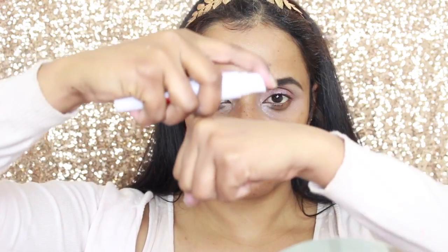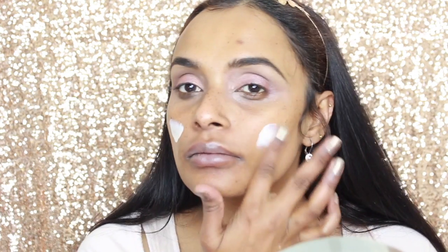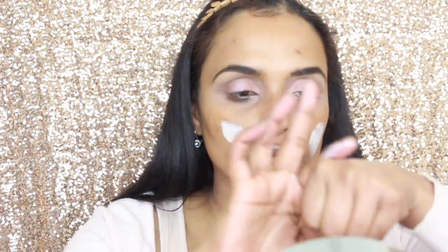Now I'm taking my Maybelline primer and applying it to my face — as you can see the consistency is very runny. I've massaged it into my face and it doesn't leave too much of a white cast. Now I'm taking the strobing stick in 001 and applying it to the center of my lid, giving it that glazed glossy effect.